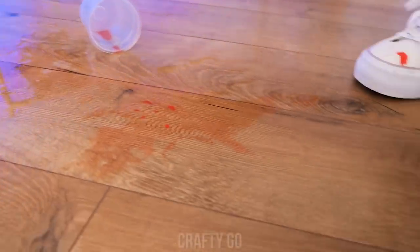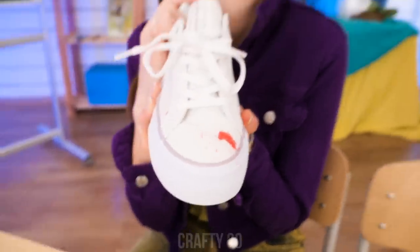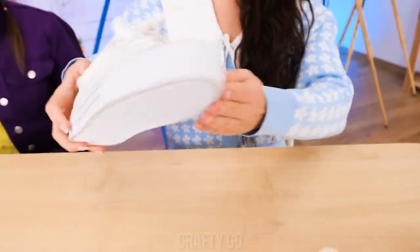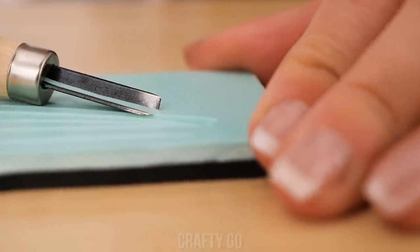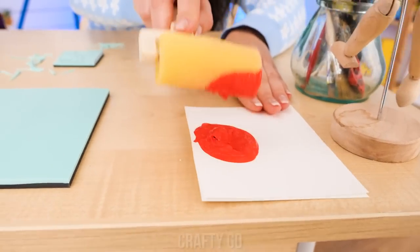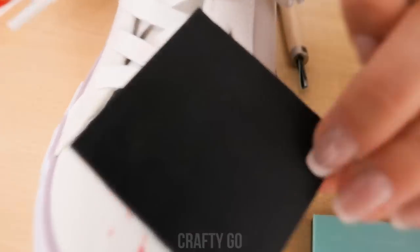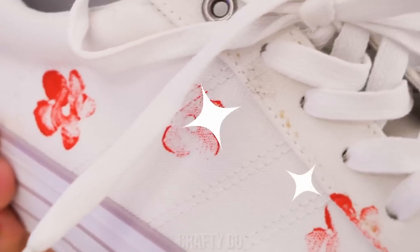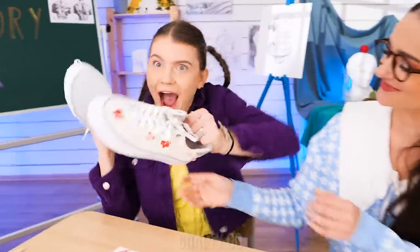It stained my shoe too! Oh no, poor me! My shoe is ruined — should I just throw it away? No, no — art can save that! Nothing's ruined! Using this edge beveler on a piece of leather, we can make a flower shaped like this. Paint the flower using the same color that stained your shoe. Ta-da! A raggedy look for your shoes — now they look evenly stained!